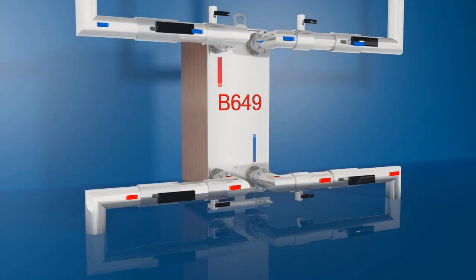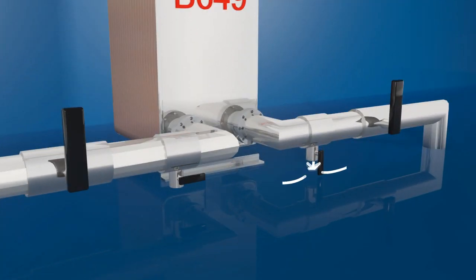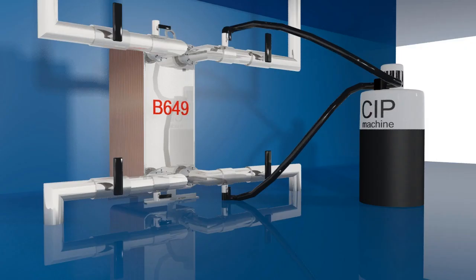A BPHE is normally self-cleaning thanks to high turbulent flows. In applications with a risk of fouling or scaling, cleaning may be required to maintain efficiency. This is achieved quickly and easily using cleaning in place, a way of cleaning the interior surfaces of closed systems by circulating a fluid. Disassembly is not required.